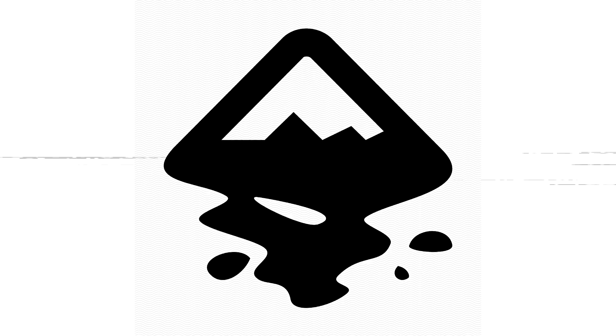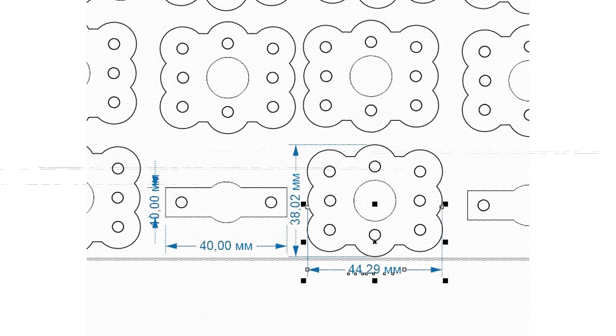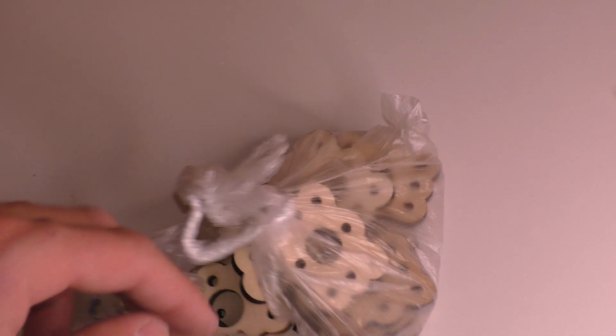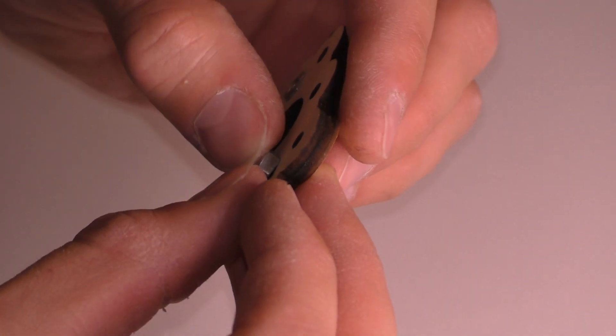How to make the assembly with a spring? We need a casing. Launching the freeware Inkscape to make drawings to later send them for laser cutting. I've got my laser cut parts. Now assemble the casing with the syringe and spring.